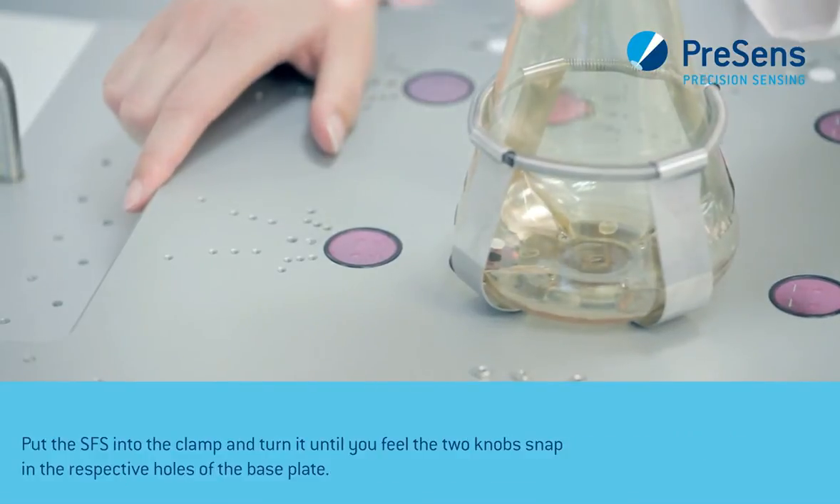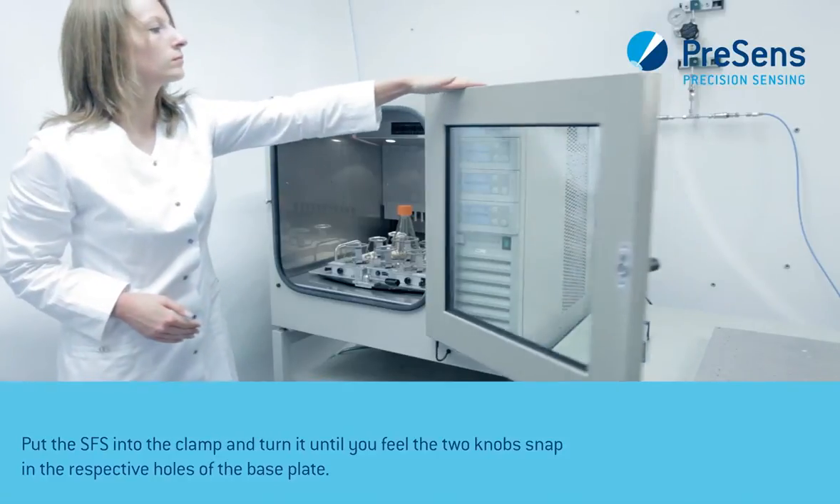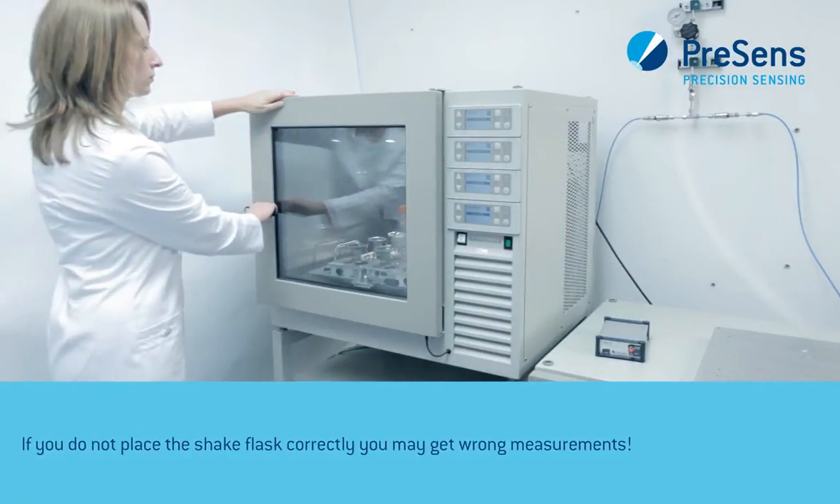Put the SFR into the clamp and turn it until you feel the two knobs snap into the respective holes of the base plate. If you do not place the shake flask correctly, you may get wrong measurements.